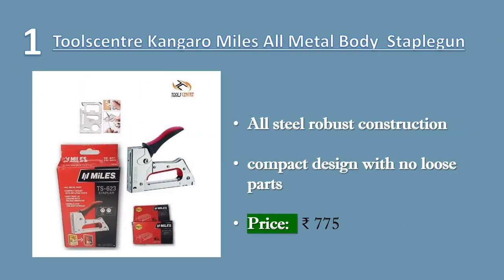Number one: Tools Center Kangaro Miles all metal body A623 gun tacker staple gun. All steel robust construction, all metal body, compact design with no loose parts. Handle lock for easy storage, soft grip rubber handle for extra working comfort.